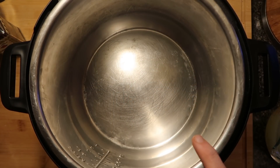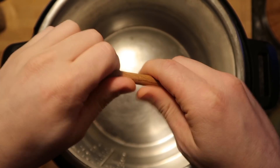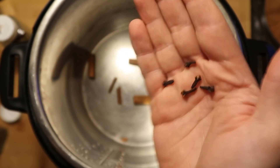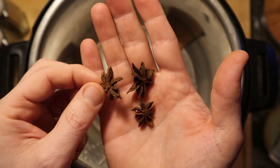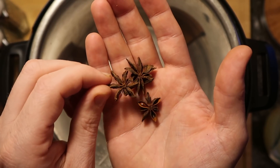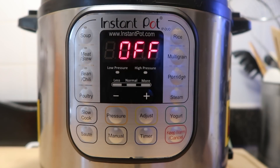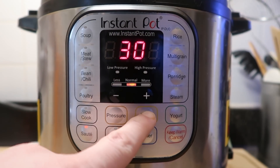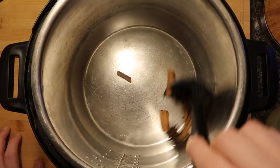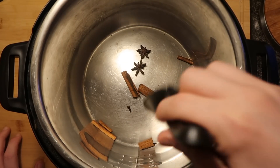Let's go to our Instant Pot, add the spices, and give them some heat to toast them up. I'm using two cinnamon sticks broken in half, five whole cloves, and three star anise. Hit the sauté button and adjust to the more or high setting. Let the pot get nice and heated up and toast everything for five minutes. Halfway through, stir everything around and flip it over to make sure it gets toasted on all sides. After five minutes, remove it from the pot.